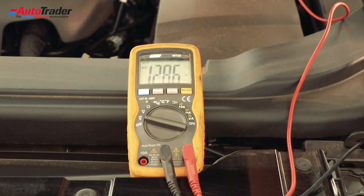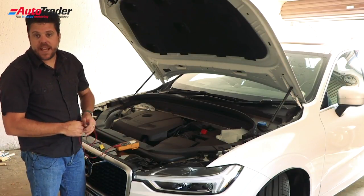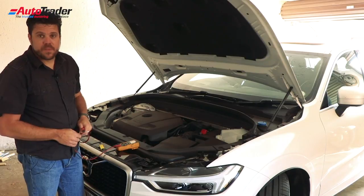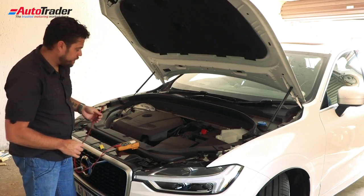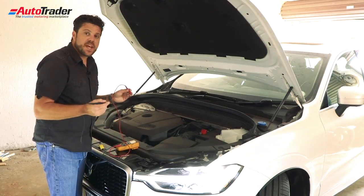You should get a reading of about twelve point seven volts — that is what the battery currently has. Now, to test if your alternator is working, you just need to start the car. With the car running, you just perform the same test again.